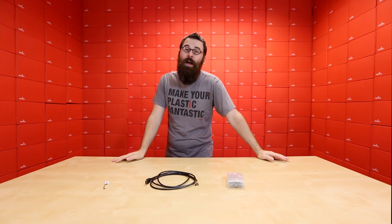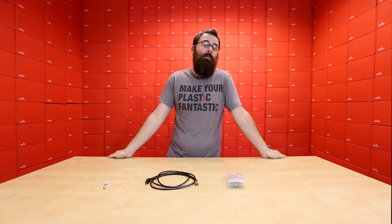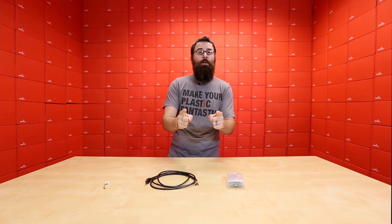These are the fabulous new products we have for this week at SparkFun Electronics. As always, go ahead and check out the rest of the new products on the website SparkFun.com, and we'll see you again next week with even more new products.